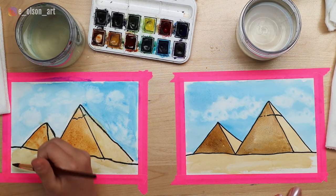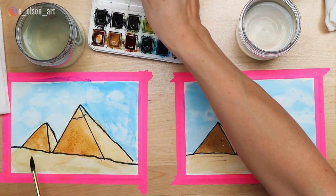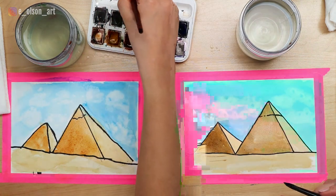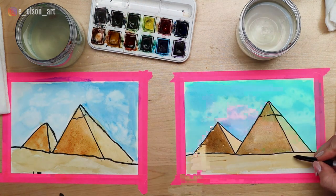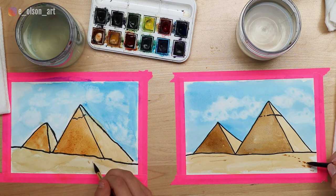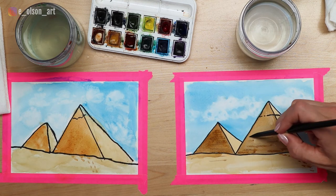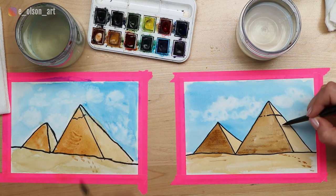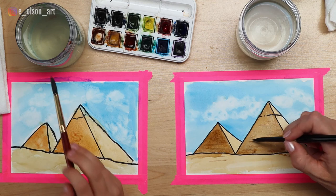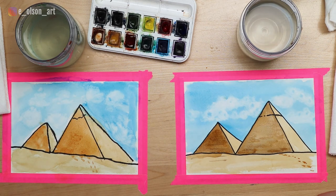See how I'm turning my brush different ways so I can stay inside of my lines. Something fun we can add to the foreground is to take that burnt sienna brown color and create little footprints in the sand - or camel tracks - just to make it more interesting and give some mystery to it. I'm also adding a little bit of texture to the pyramids to make them look like they're made of stacked bricks with horizontal lines.